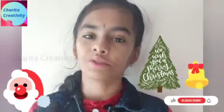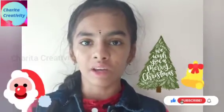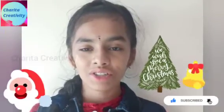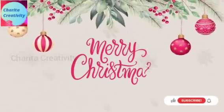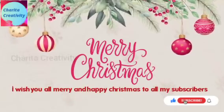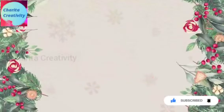Christmas is celebrated as the birth of Jesus Christ. As the Christians believe, Christ is the son of God. I wish you all Merry Christmas! Thanks for watching — please do like, share, and subscribe for upcoming videos.